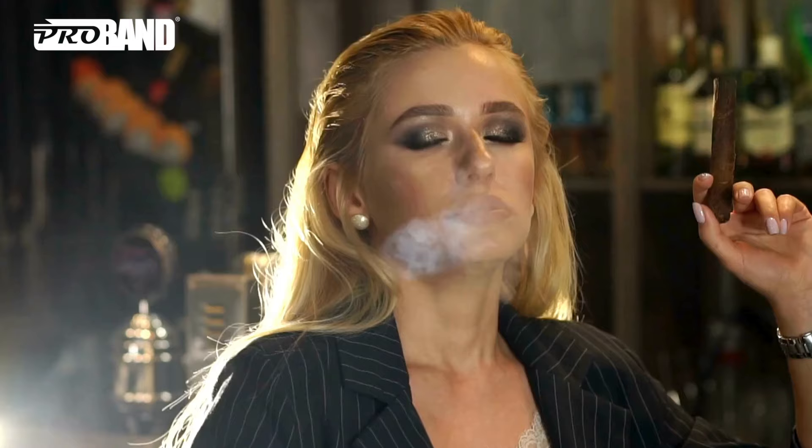Yo, what up? It's your girl Julie B, here today with a life-changing tip on return of serve. Do you smoke in the lobby? That's what I call when you sit, wait, and watch your returns.